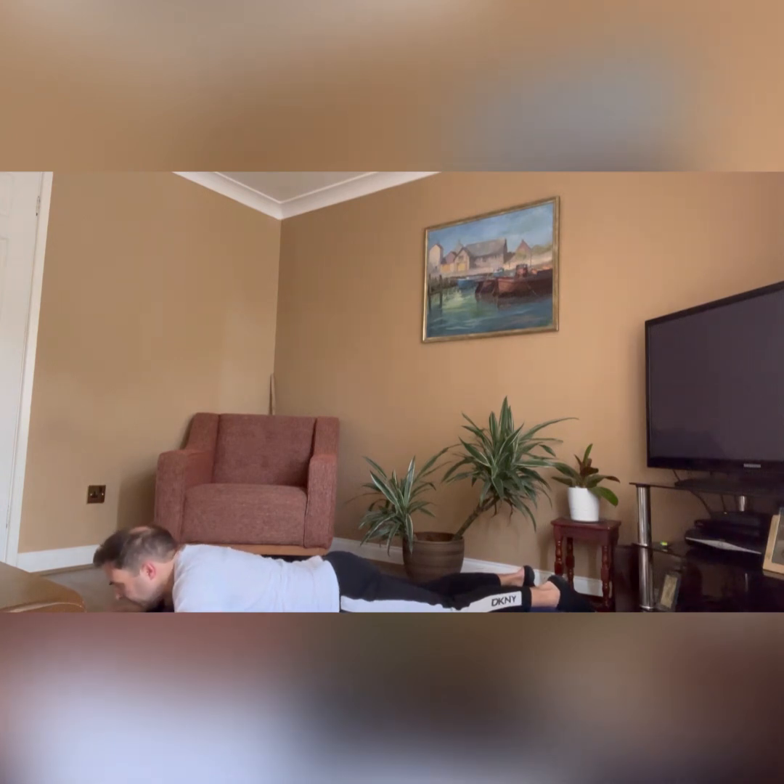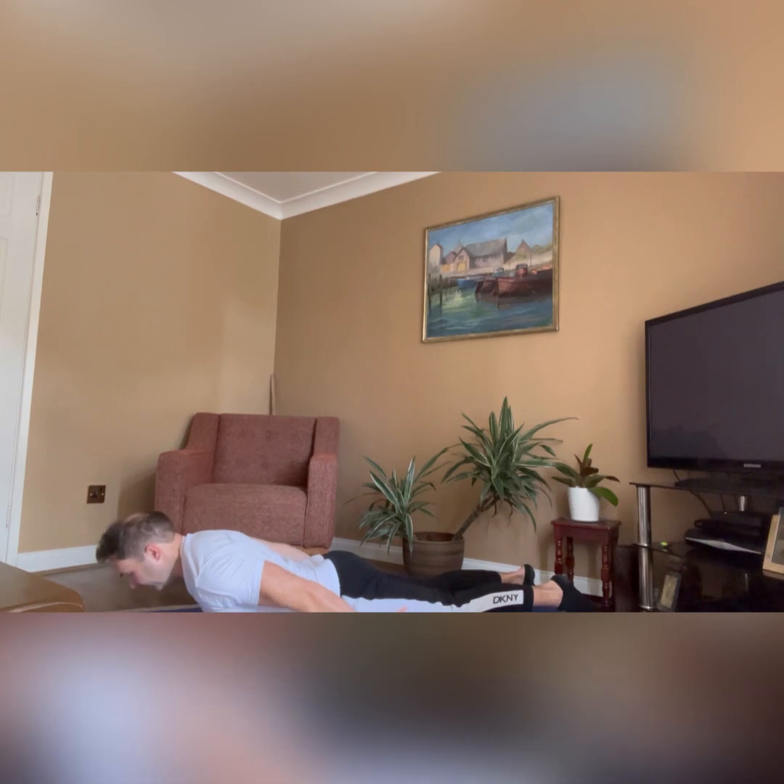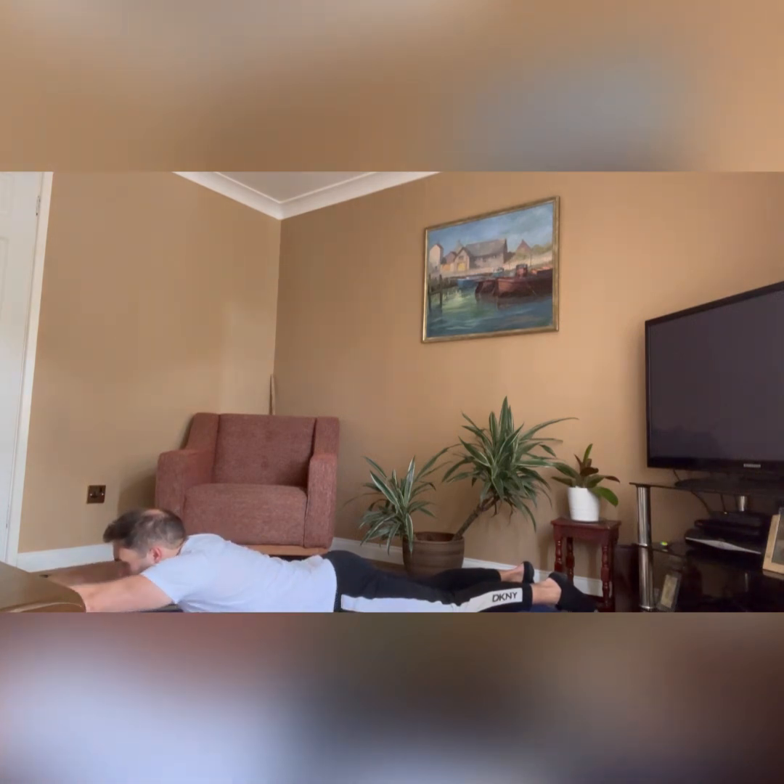If you want to move to option number two, we're going to take the hands away from the floor. With option one, continue with a five-second hold, five times, for three sets. If you want to move on to option two, let's lift those arms and take them in by our thighs. Inhale, raise the head. Now with option two, breathe in to prepare, exhale, take the arms out and bring them forward.